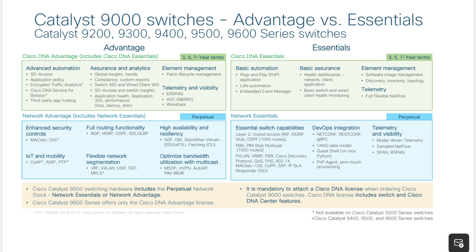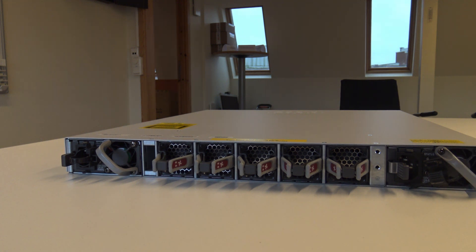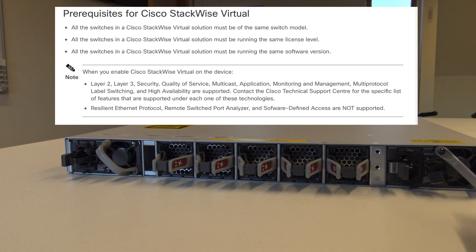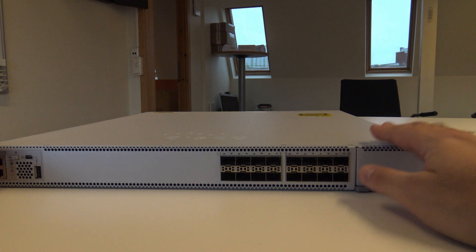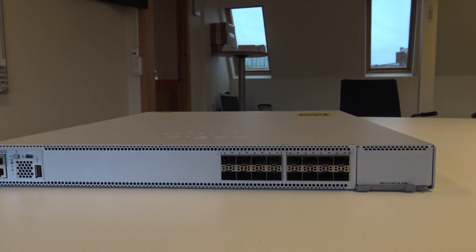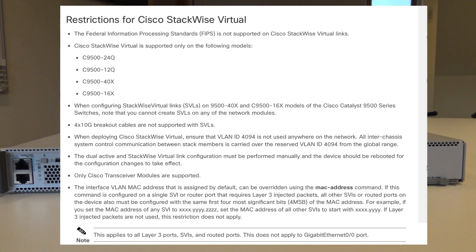Keep in mind when you buy the 9000 series, you need to buy licenses for it, and you need to pick from the start whether it will be an Advantage or an Essential license. As you can see on the switch, there is no stack cable. In the 9500 series you have something called StackWise Virtual — it's very similar to VSS. So you can have stacked switches on different locations without a dedicated stack cable, like we had in the 9300 series. These can be further apart — you can have them in different buildings and still have stacking.